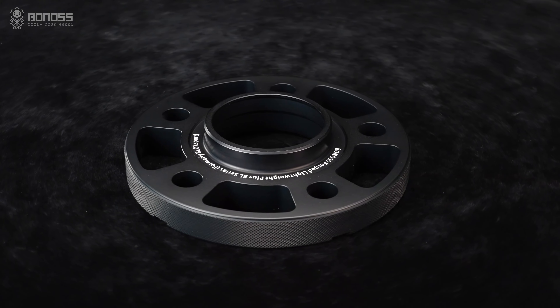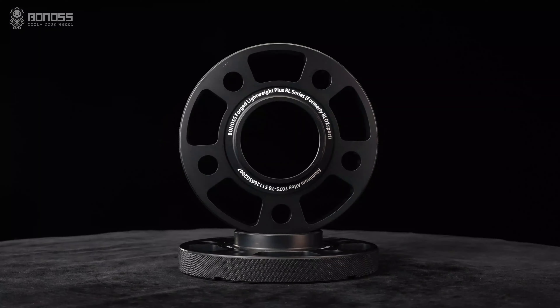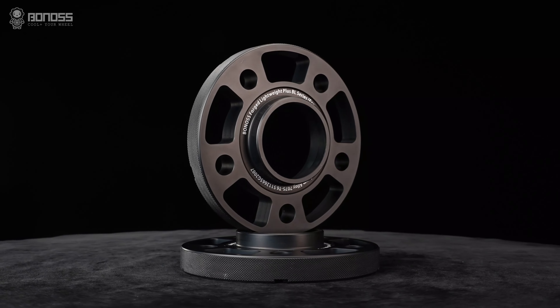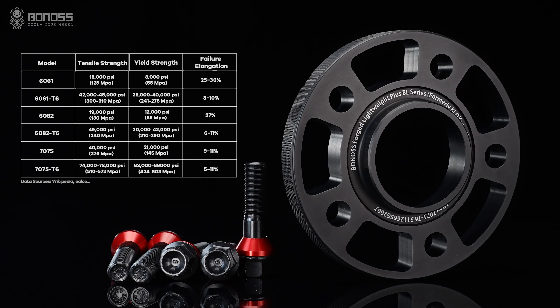Meanwhile, the material used is aluminum alloy, and it has many outstanding characteristics such as high strength, wear resistance, excellent impact resistance, and high temperature resistance. This material has good mechanical properties compared with installed standards.